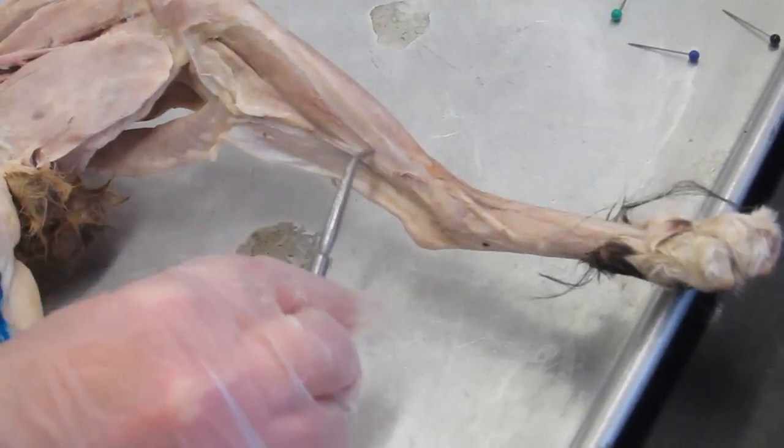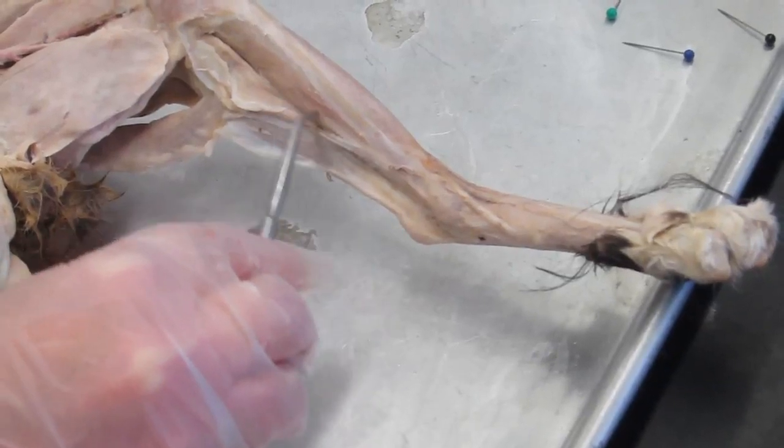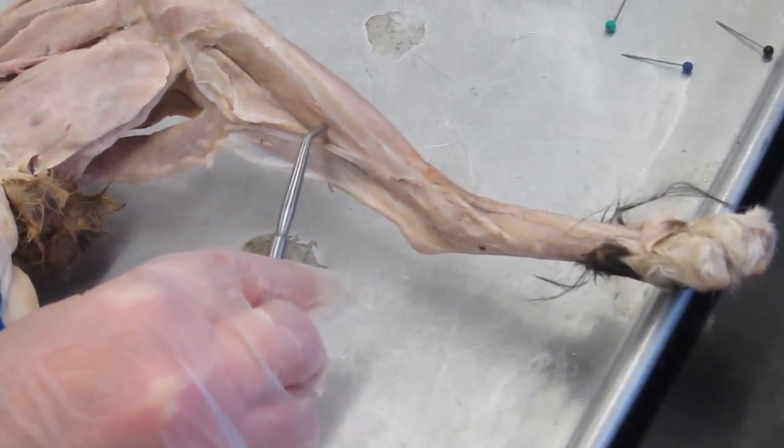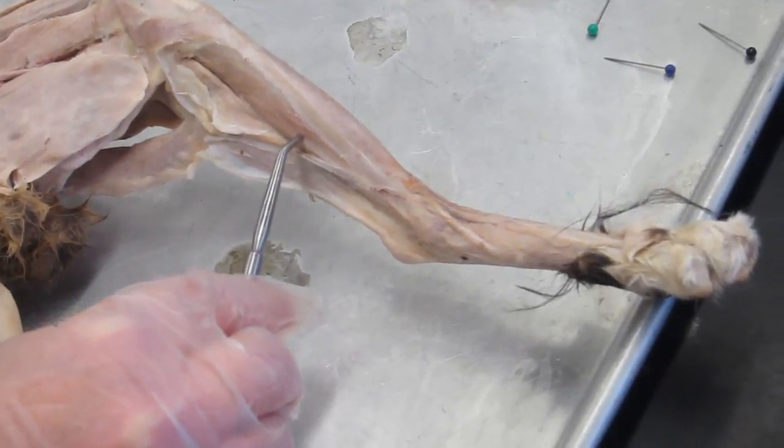This muscle is the flexor digitorum longus — it's a synergist to the gastrocnemius for plantar flexion.